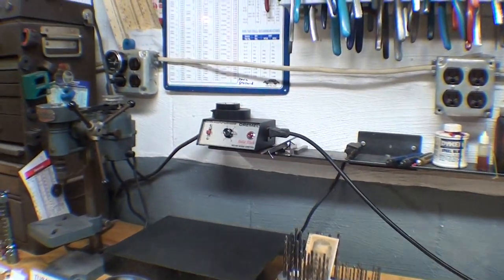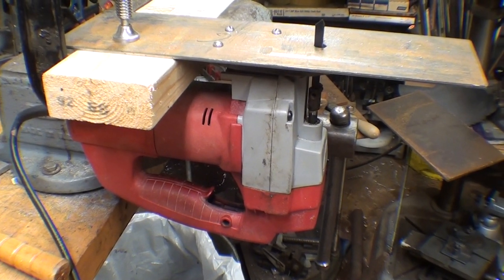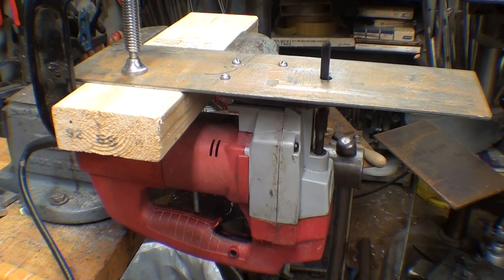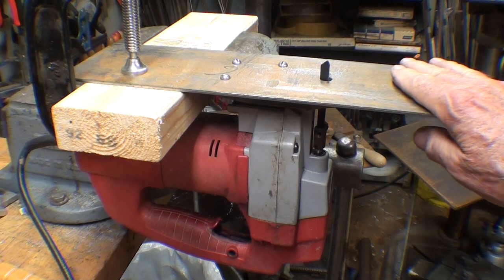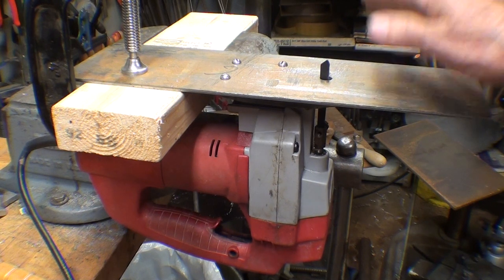So I got it hooked up to my Dremel speed control over here, so I can change the speed. At certain speeds you can see how it vibrates. This is about eighth inch thick steel and you'll see how it flexes here, so I thought that would be plenty rigid, but it isn't. It really needs to have a proper table, but it's not going to get one, at least for now.